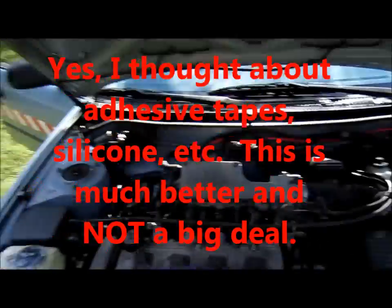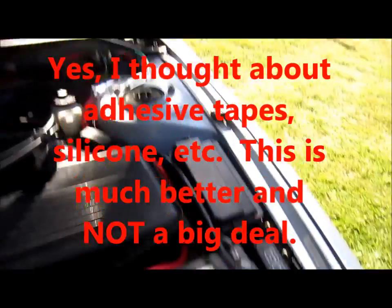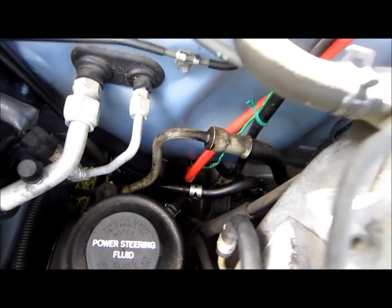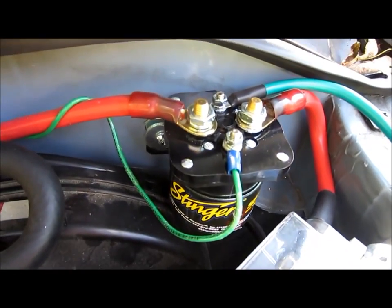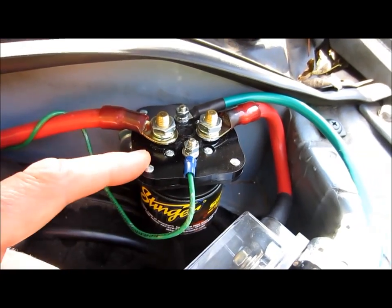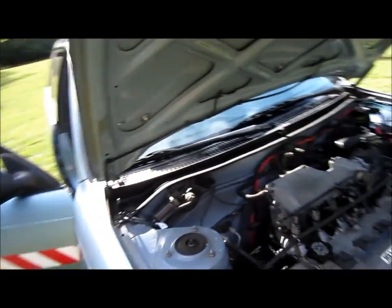The two batteries are interconnected. The red line and the black line connect the two batteries and then the lines run through the firewall. In between the two batteries is a little unit called a battery isolator. When I turn off the ignition, this shuts off the connection between the two batteries, so when the car is not running, anything running off the system cannot draw on the car battery — and that's good because you want the car to start.